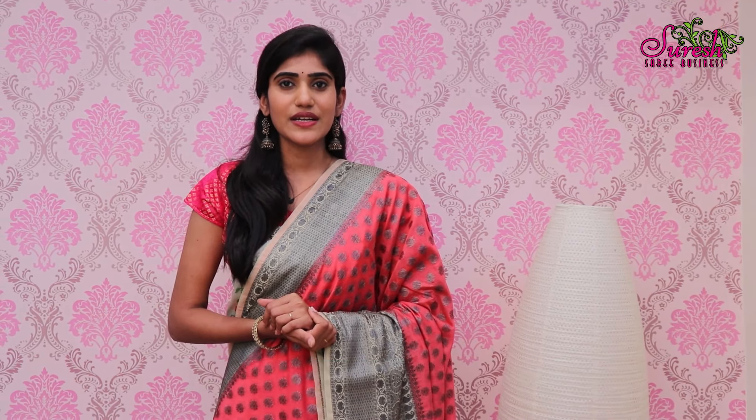We are going to look at the Silk Georgette model in different colors. First, we will choose the peach and cream color combination. We will try to paint the cream color in other areas, including the Blouse and Powder Blouse.